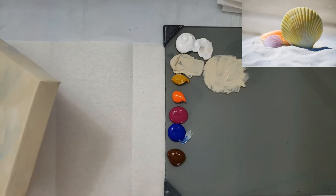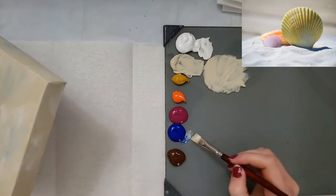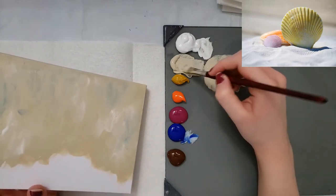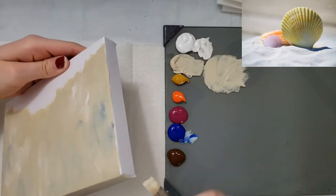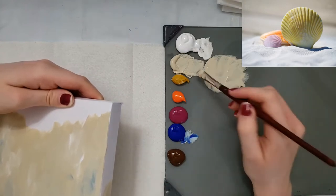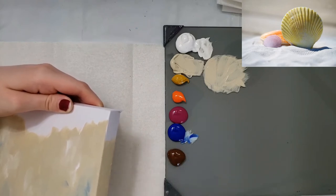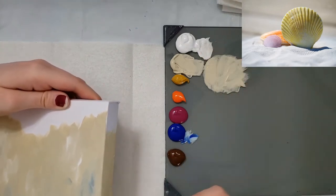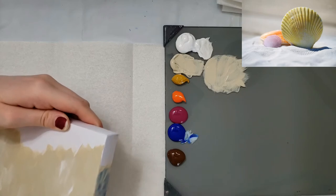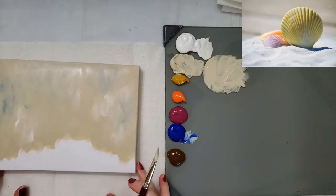One thing I'm noticing about these boards is that at least at this initial coat, it seems to dry the paint kind of fast. Just like mixed media paper, the paper is sucking up all the moisture — this board is doing the same thing. So if you don't like that, you may not like these boards. But you can always try something and if you don't like it, that's okay.